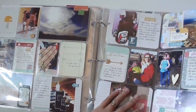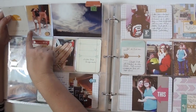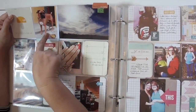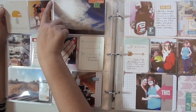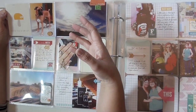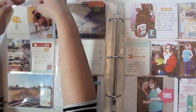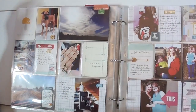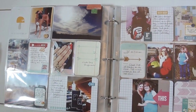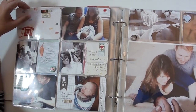I wanted to show you this one — it's a four by six basic slot, but I didn't want to put a four by six card in there. So I just stapled these right onto this side so they can't go anywhere, because loose in there is not fun.